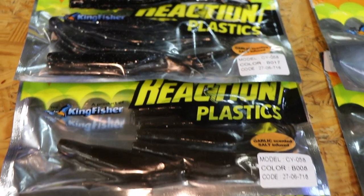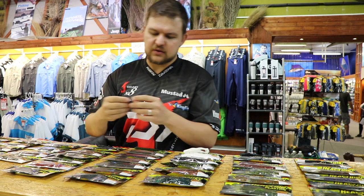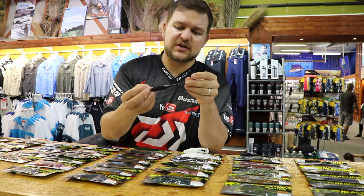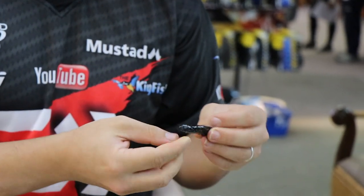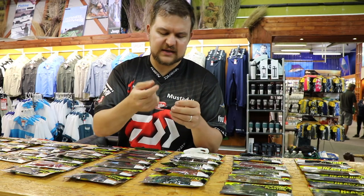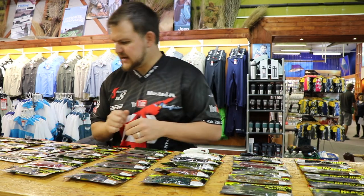Then we've got your standard flukes. Flukes are always very popular. You can use them weightless, on a Texas rig, or rig them pretty much how you want. If you wanted to use one as a trailer out the back of something, you'd just have them rigged up to about there. Nice slits in the middle give you a lot less plastic to go through with your hooks, so you're not having thick plastic that needs to penetrate — the hook goes right through and you're going to have very good hookups. That comes in about eight different colors.